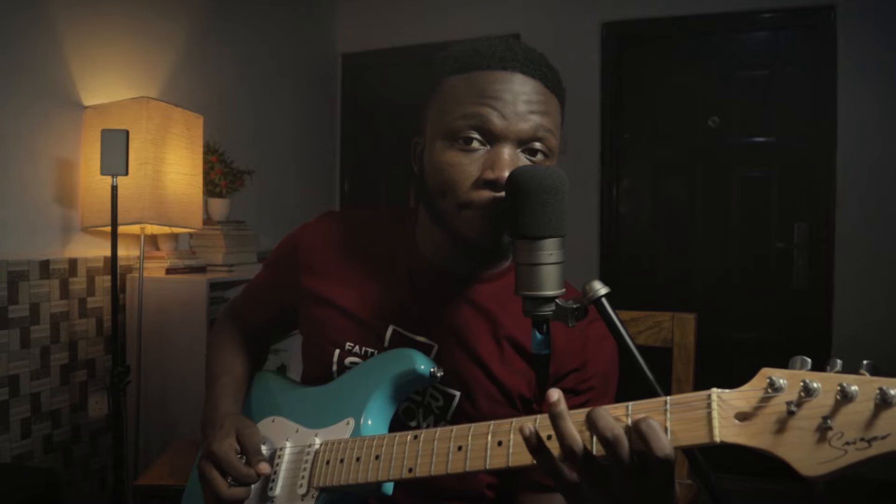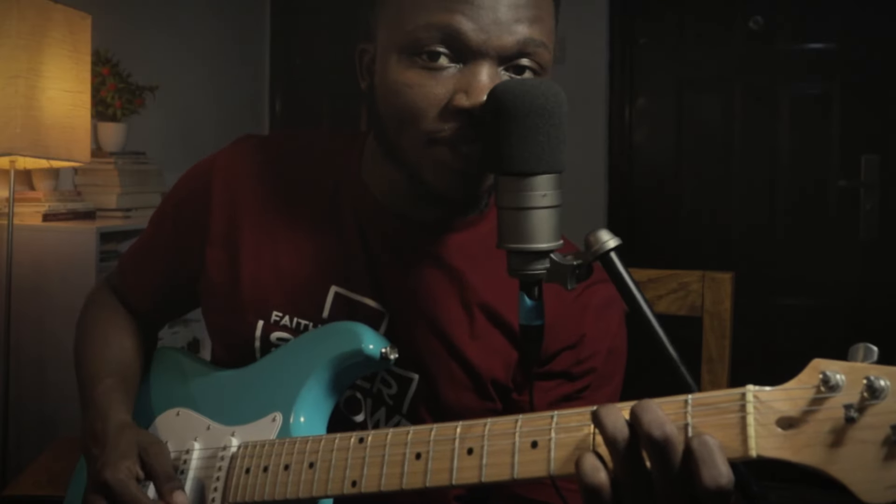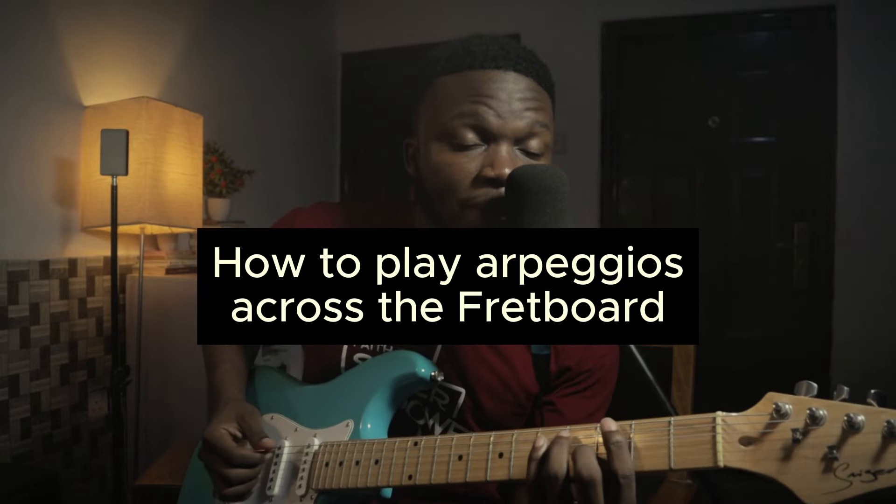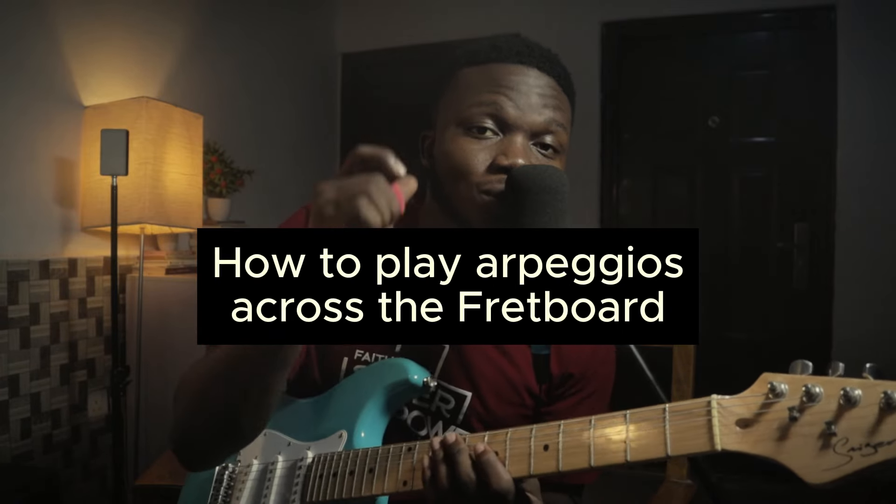Imagine playing a chord like this instead of like this — this is what we call an arpeggio. In this video, I'm going to show you how to play arpeggios across the fretboard, so make sure you stay to the end to learn how to do this.